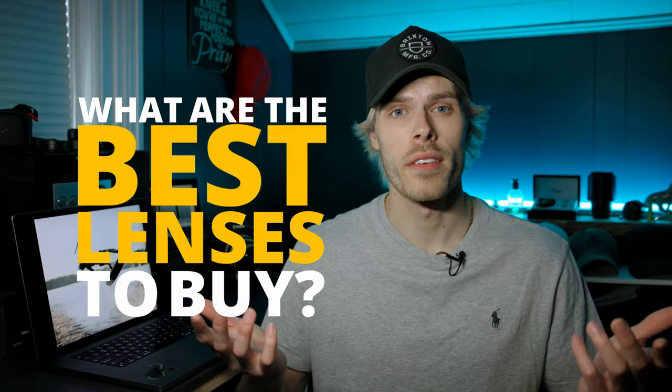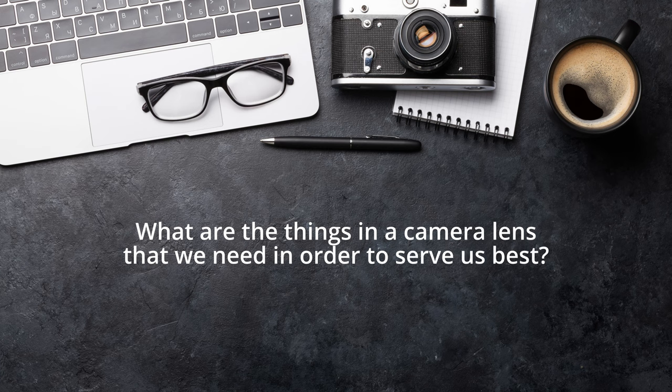You might be starting out in your action sports photography career and wondering what are the best lenses to buy? In this video I'm going to be sharing what I believe to be the best lens options for shooting action sports. So first to get clarity we need to ask what are the things in a camera lens that we need in order to serve us best?